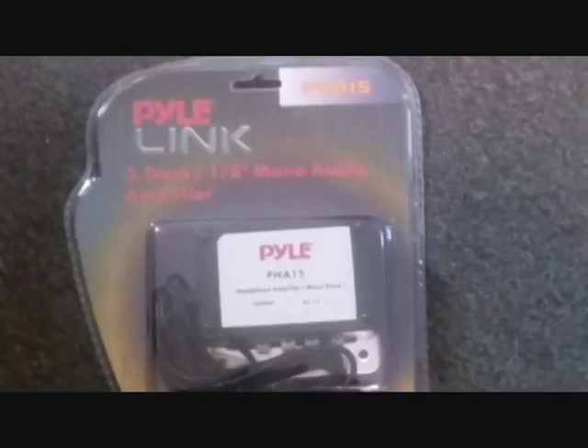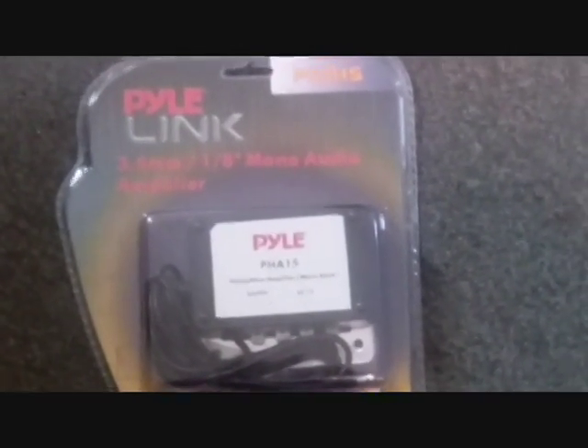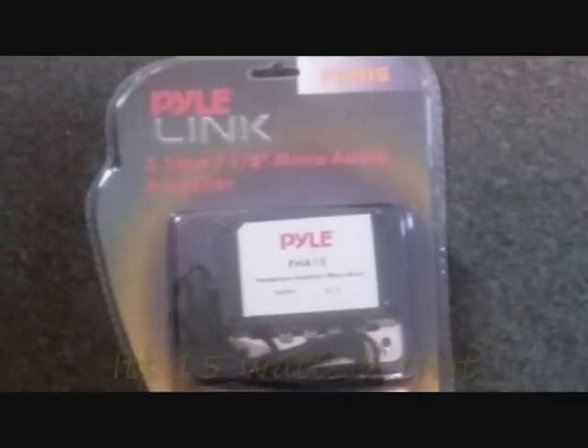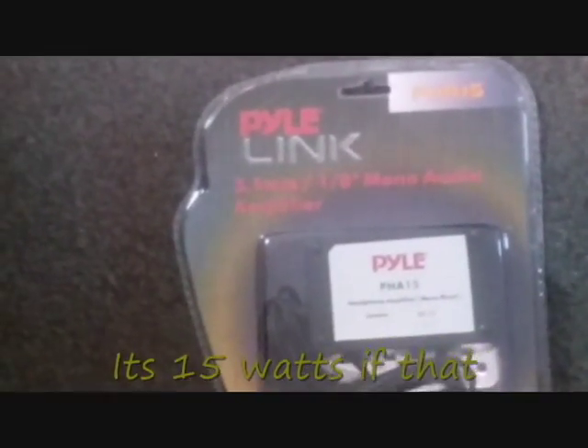Here is the Pyle PHA-15, 15 watt — 150 watt RMS (RMS being a loose claim) — it's a mono audio block, headphone adapter.